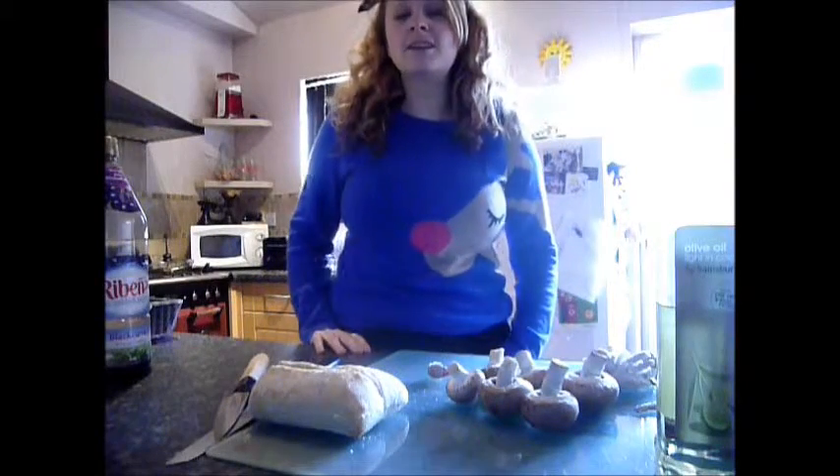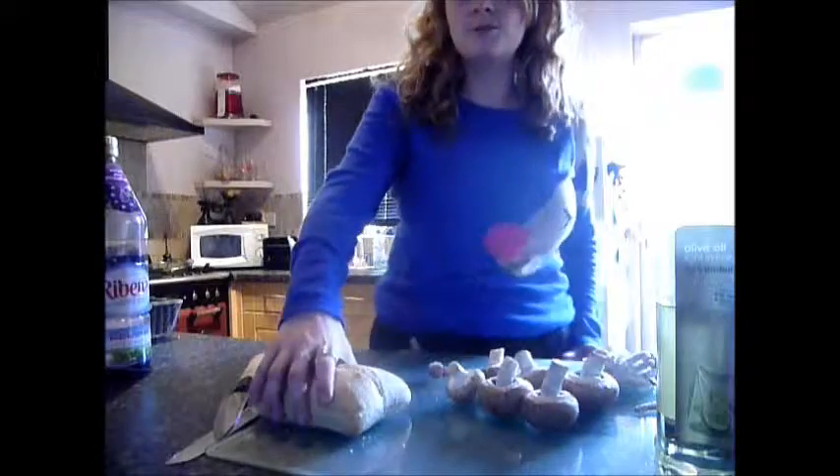Hello everyone, my name is Rosie and today we are going to do garlic mushrooms on toast. This is my first YouTube cooking video, so I apologise in advance if it's awful.